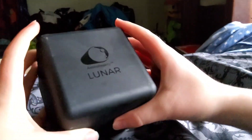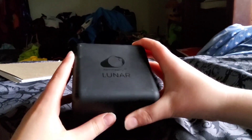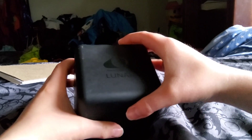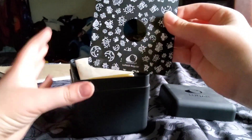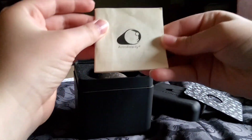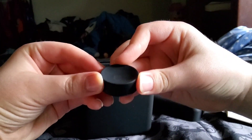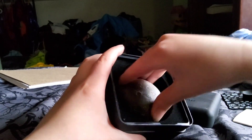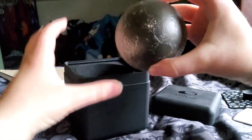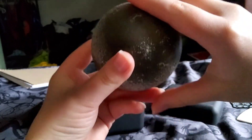Today we're doing a quick review of a few Astro Reality products. The first one is Lunar, also known as the Moon. It comes with a big stand that says 'Lunar,' a little pamphlet which is not very useful, and then the piece that goes on the stand. Here is the actual moon — it's a really high detail model.